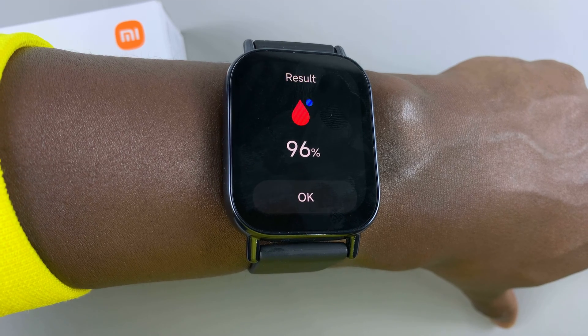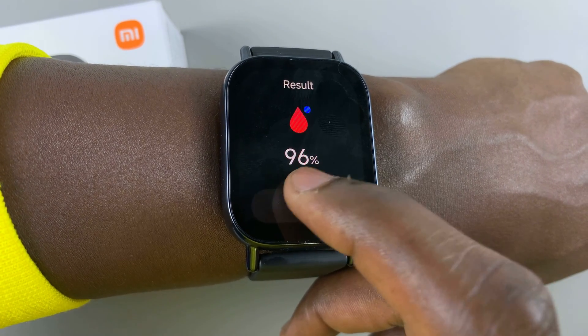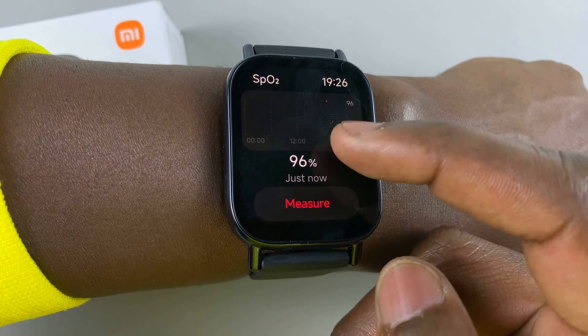And now you'll receive the result of your blood oxygen. So you can tap on OK.